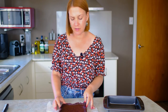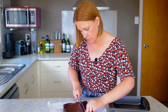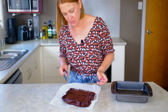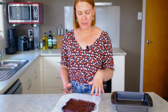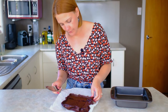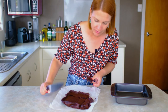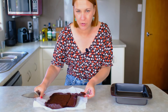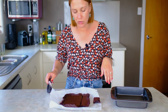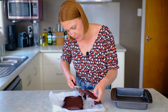It looks like a brownie, it smells like a brownie. I'm cutting it — it seems nice and kind of hard on top but really gooey and sticky in the middle, so I'm unsure if that's good or not. This is what it looks like. Oh, it's really flat — like ridiculously flat. There's like no rise to it at all.